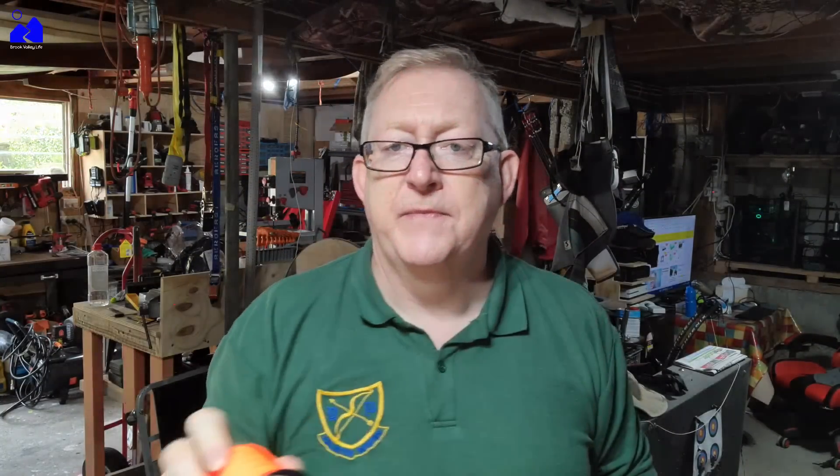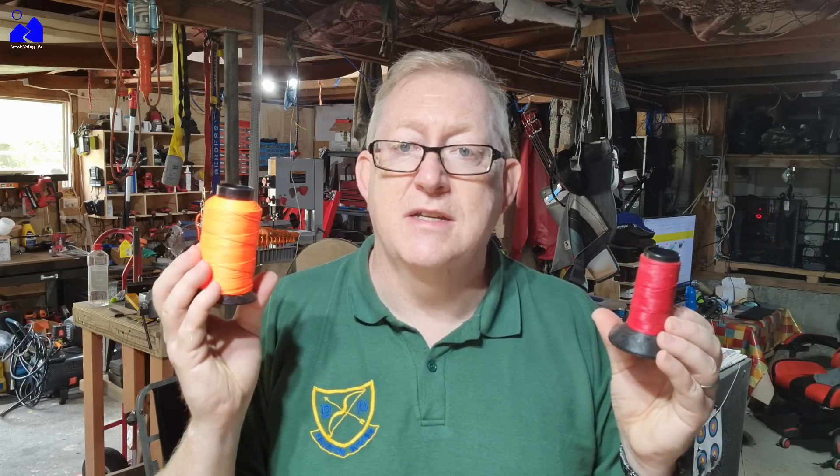Against the 8125G. Now I haven't seen anyone do this before, so let's see what happens. I'm going to make up two strings, one out of the 8125G, one out of the 8125, and see what it is. And I'll be shooting them out of an Olympic recurve bow. So everything's going to be the same — the only thing that's going to be different is the string material themselves. So I hope you enjoy, and it's going to be a little bit informative for you.